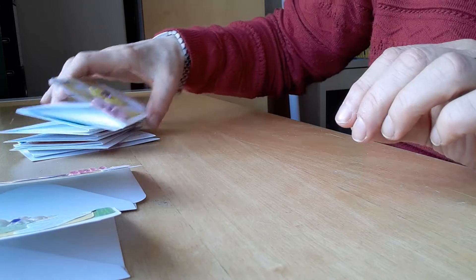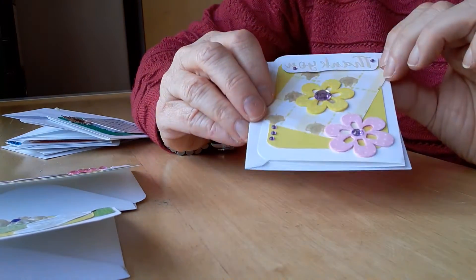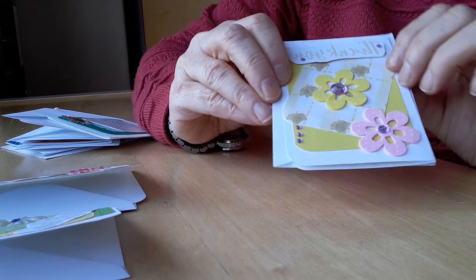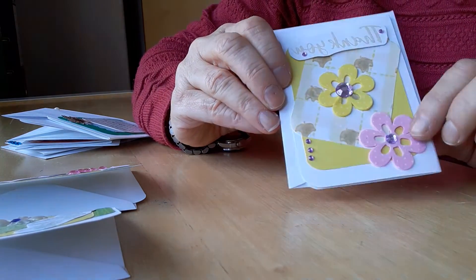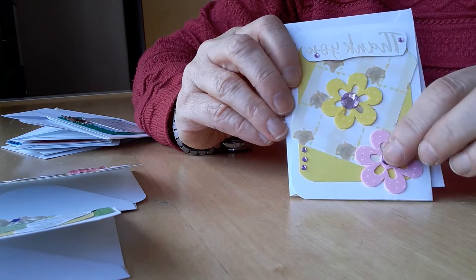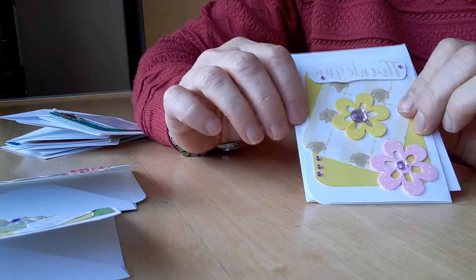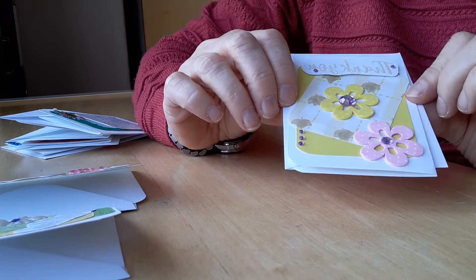The next one is also a bit crooked. This one says 'thank you' and I just used a couple of lovely foam sticky flowers that I'd been gifted, put some gems in the middle, and some more matching gems here and here, and a bit of contrast DSP.